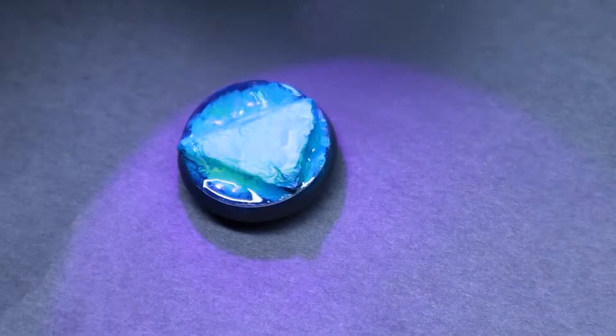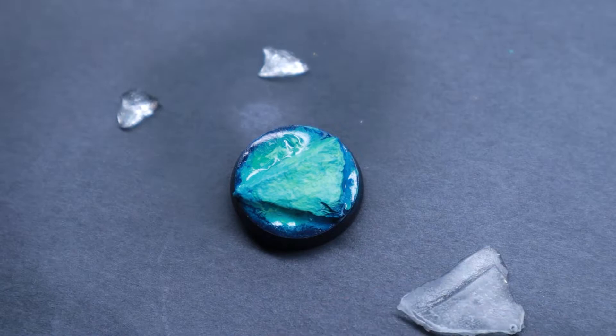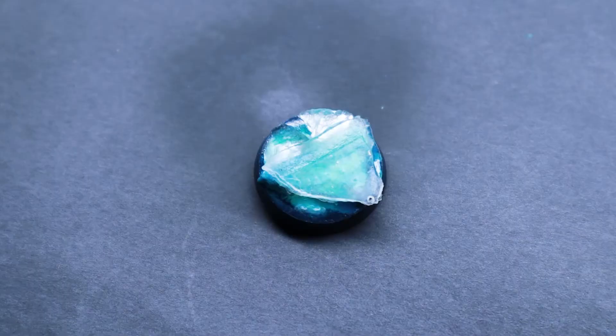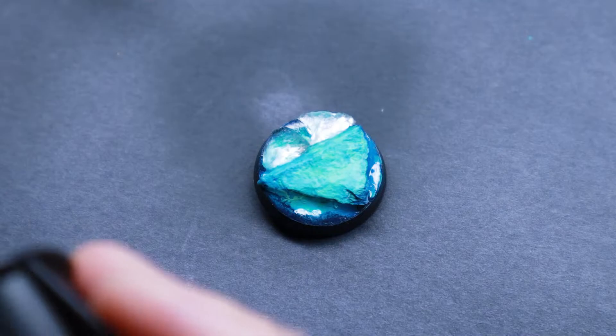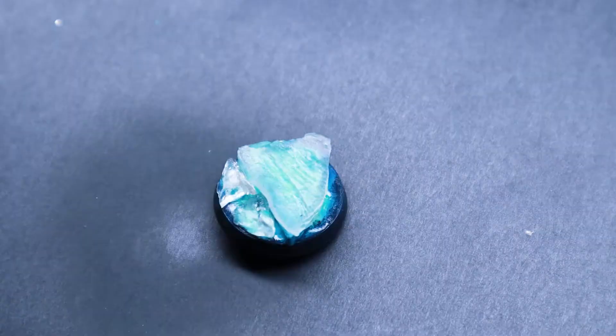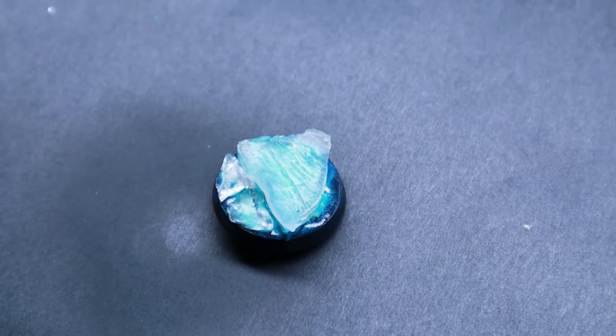Before gluing everything together I test which combination of my ice blocks works best with the base composition. Once I'm happy I just glue everything together. Super glue is transparent so it won't change the result, and it works perfectly with the cured UV resin.